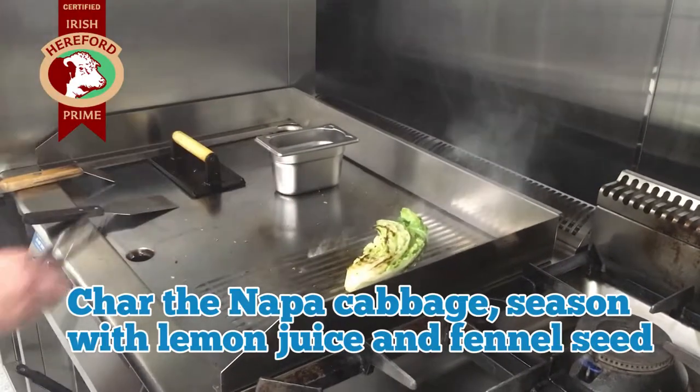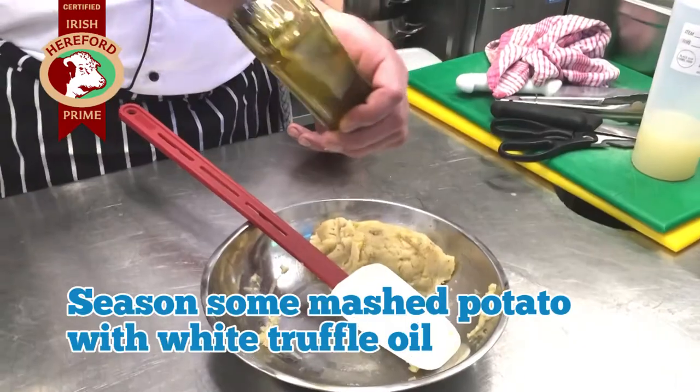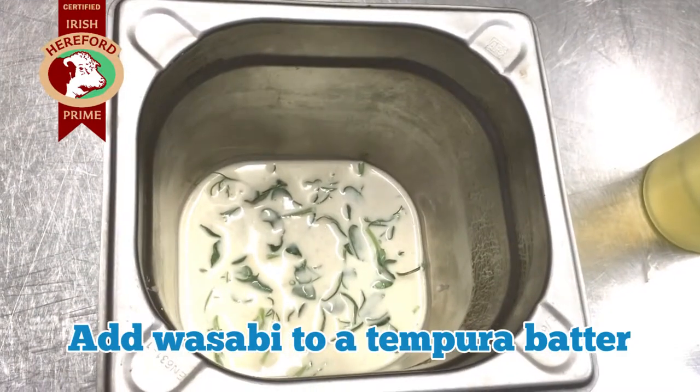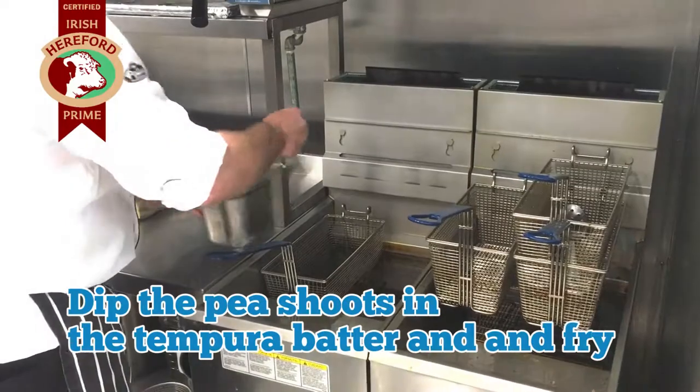Char the napa cabbage and season with lemon juice and fennel seed. Sauté the kimchi, season some mashed potato with white truffle oil, add wasabi to a tempura batter, then dip the pea shoots in the tempura batter and fry.